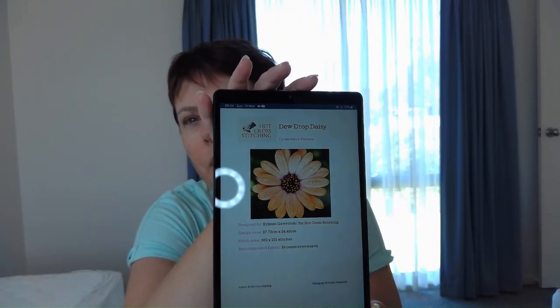The first piece I have to share with you is Dewdrop Daisy — it's a whole cross stitching design, and this is roughly what it'll look like when it's done. It's available for purchase on my Etsy store and my main website, both called Hot Cross Stitching. I'll put the details in the description box below. You can purchase either the physical or digital download, and depending on the physical purchase you might also be able to get a project bag that goes with it — a customized bag to go with Dewdrop Daisy.